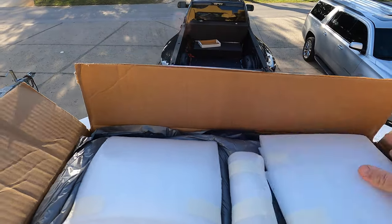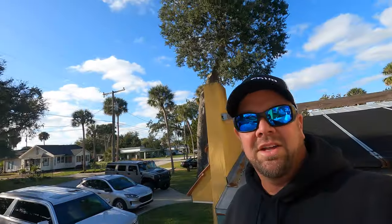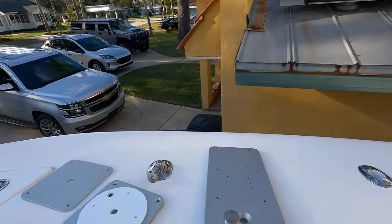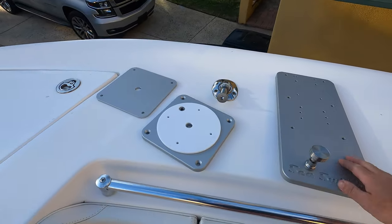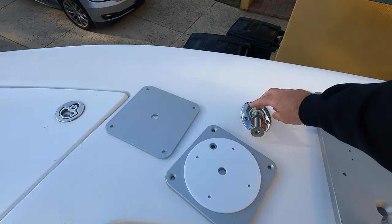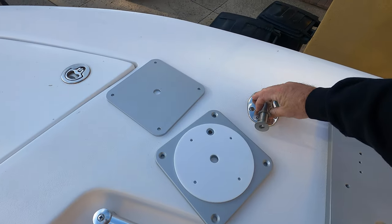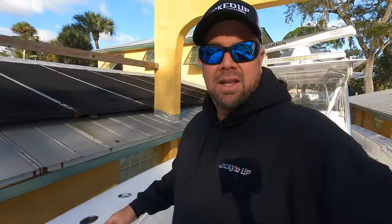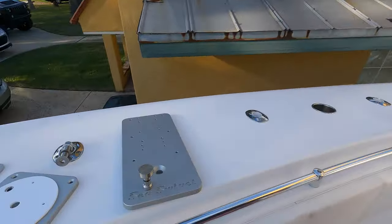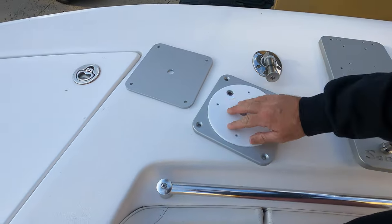It's all packaged up nice and neat. So I have it all unboxed. It's pretty simple actually - I have three plates. This is the top plate that the motor mount mounts to, the underneath plate, and this is the backing plate. It also has this big pivoting bolt with ball-bearing washers. Everything's made out of 6061 aluminum, it's anodized so it resists corrosion. It seems to be really well built.